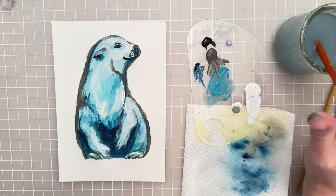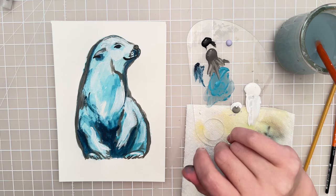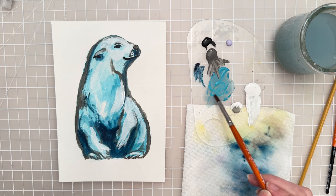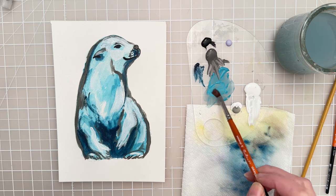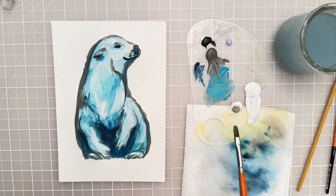At this point you'd want that to dry pretty completely before moving on to the next step. So while that's drying, let's put a little bit of a shadow under him. I'm going to take this teal that we used for the underpainting and get it fairly watery, then put a little shadow here — he needs something to sit on and ground him so he's not floating in space.